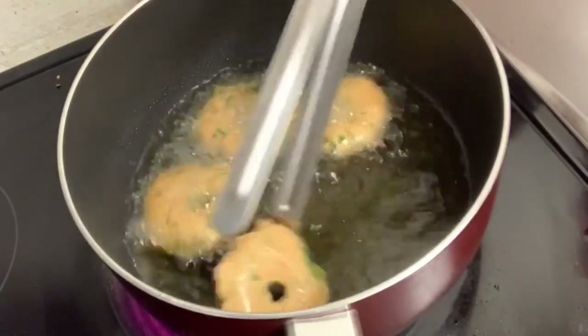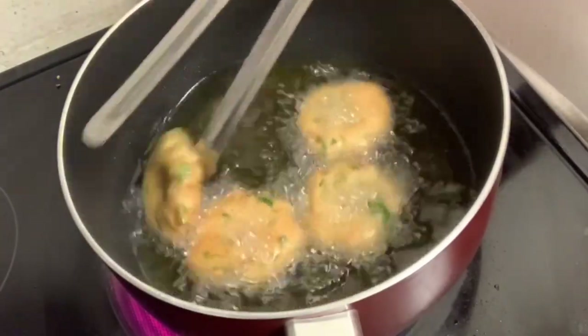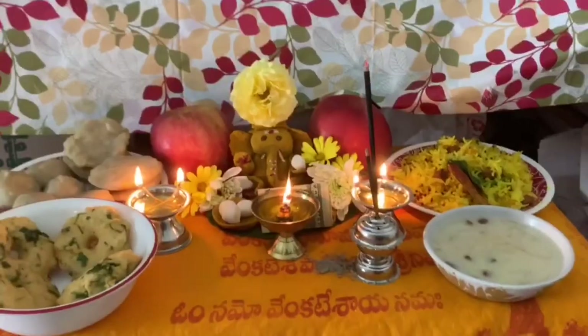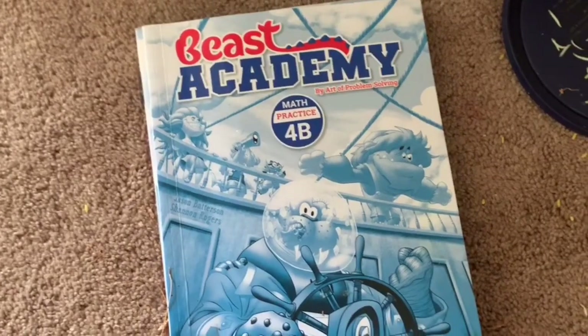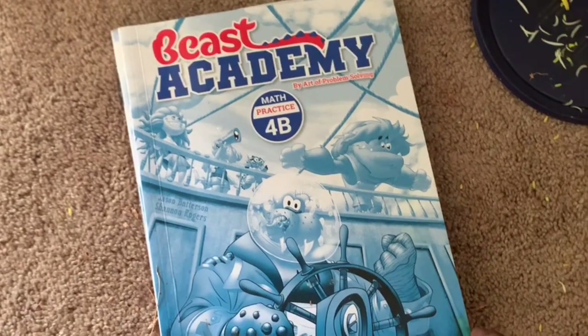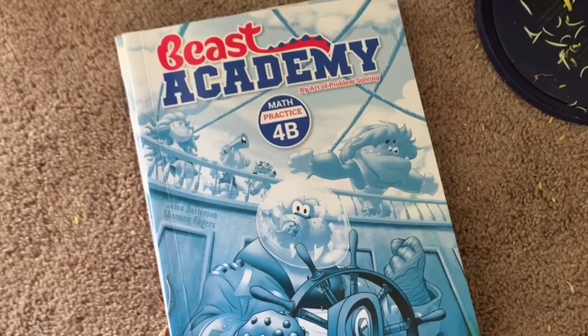We put in 1 spoon of menthol and then we will give it 1 spoon of menthol. We will put it in the oven.